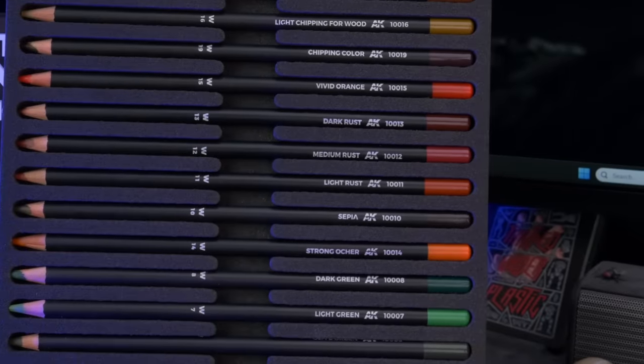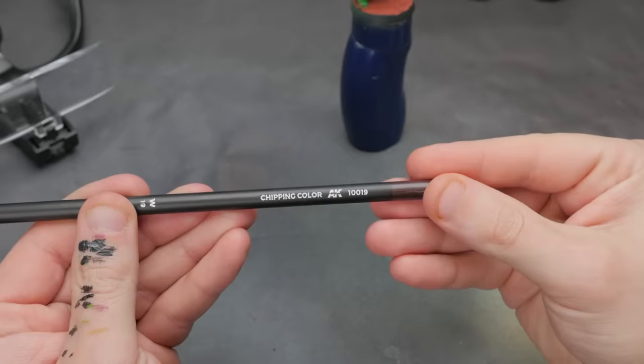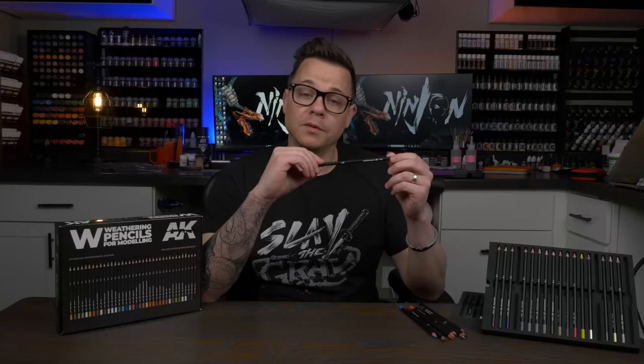Next, I'm going to try out some armor chipping on our Salamander here. One thing I like about this set is that it has a bunch of named pencils that are for specific uses — this one particularly is called Chipping Color. I guess even Daryl could figure out what this one's used for.